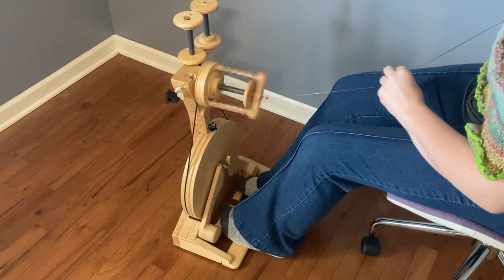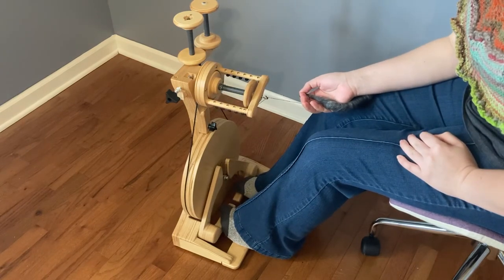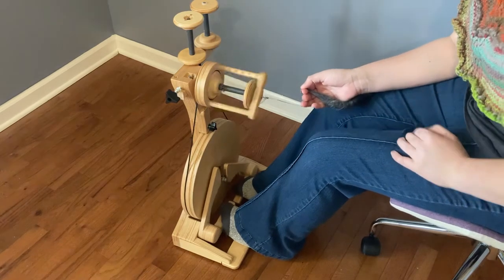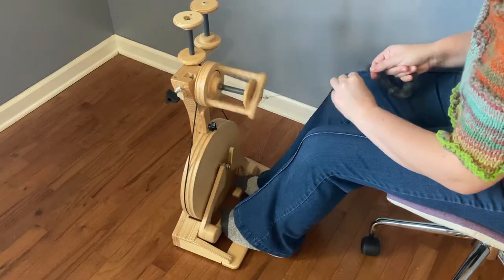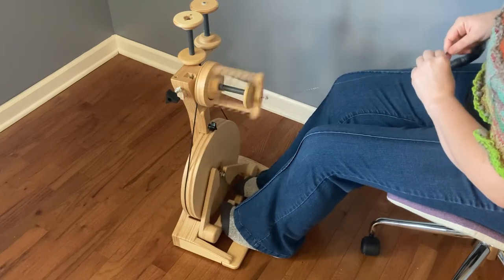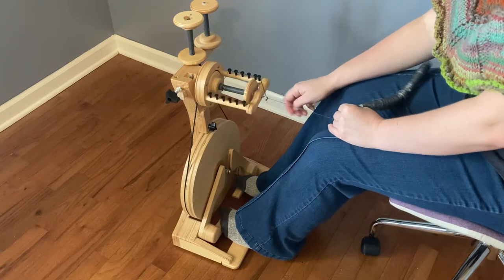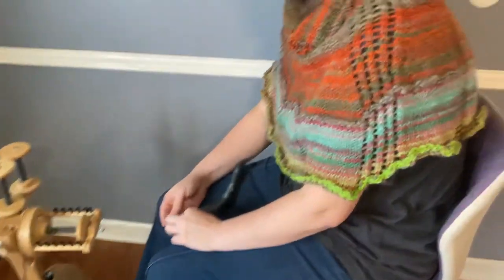This thing just zooms along pretty fast, and for plying it does the job really well. It's easy to spin — easy to get up and going. When I first purchased this, I took it out of the box, put the drive band on, fussed with the tension a little bit, and that was about it. I was up and spinning very fast, though I did have experience with other wheels. And that's about it for the Spinelution Polywag.